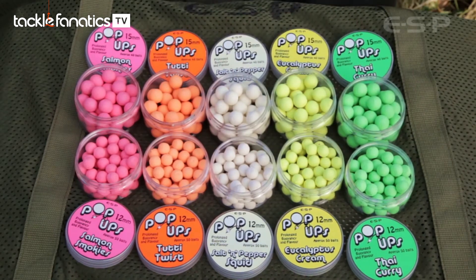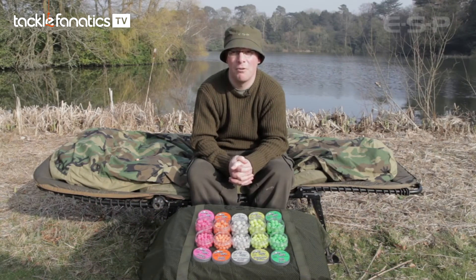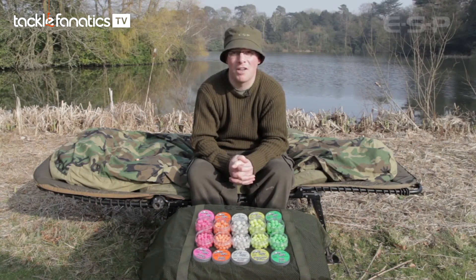So that's the new ESP pop-ups — an excellent range of hook baits to complement their terminal tackle and a very exciting new direction for ESP.